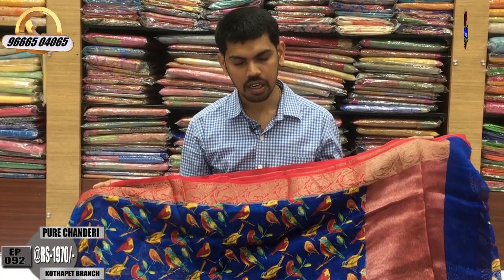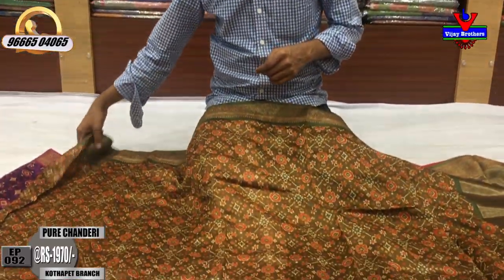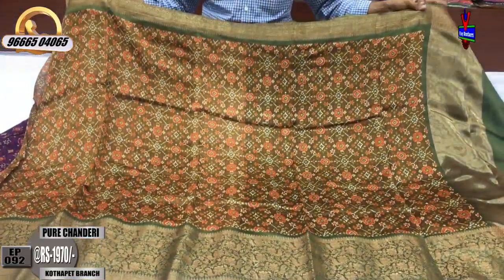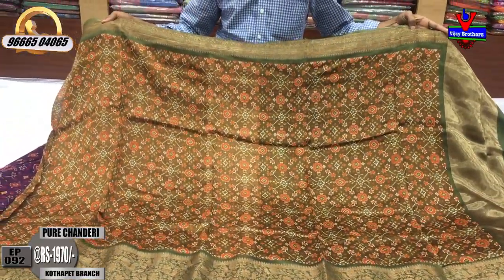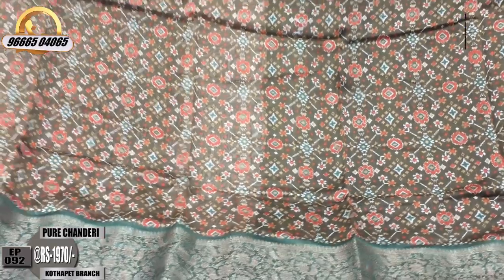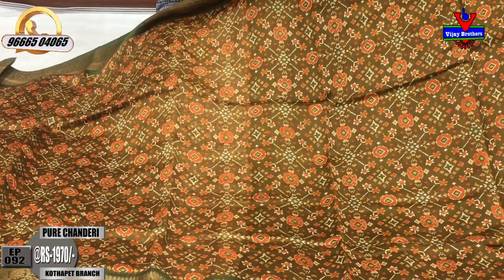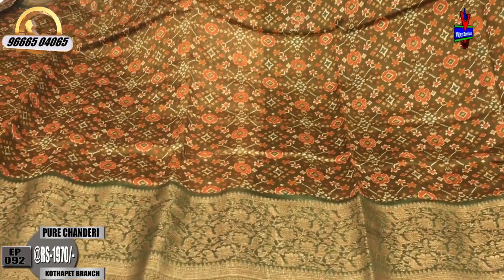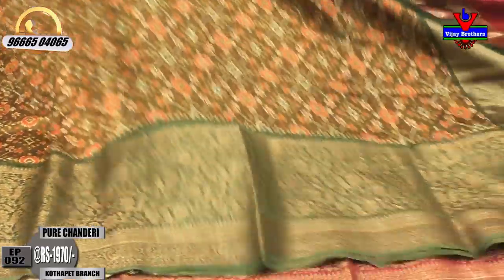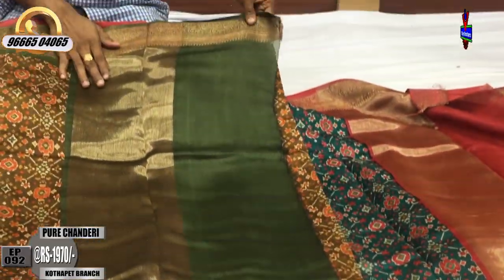We will also make this variety in pure chandiri fabric. We will try to make it in the same design. For the fabric, we have a much shinier line. We will try to make the other coat and design it as best as we can.